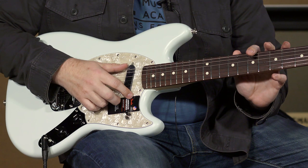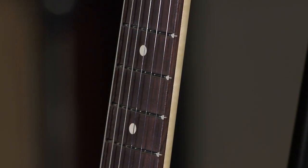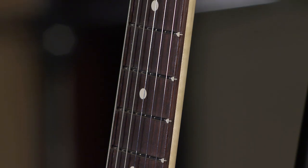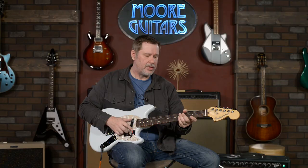Everything on it is pretty standard for a Fender bolt-on electric guitar neck. You've got a maple neck with a rosewood fingerboard, medium jumbo frets. It's a nice profile — it's on the thinner side, but not super thin.